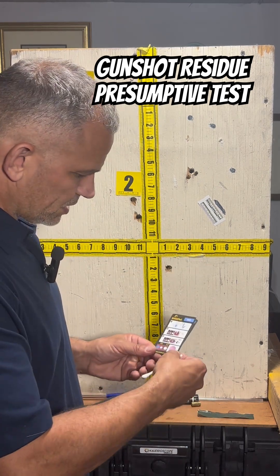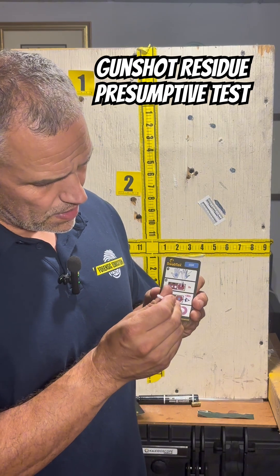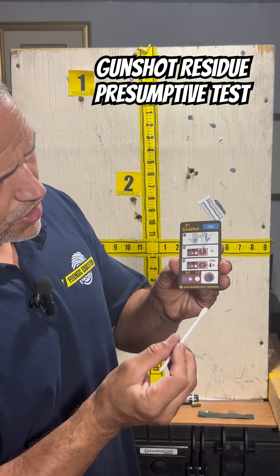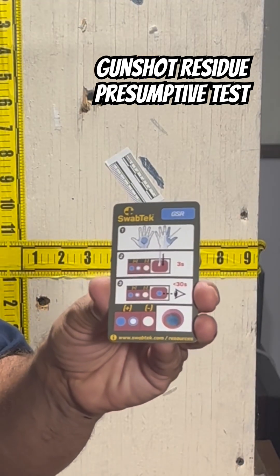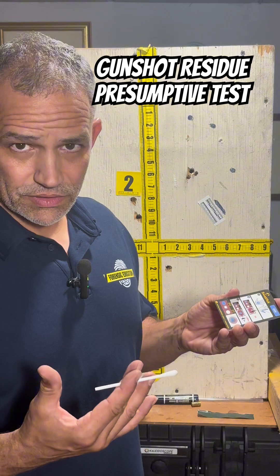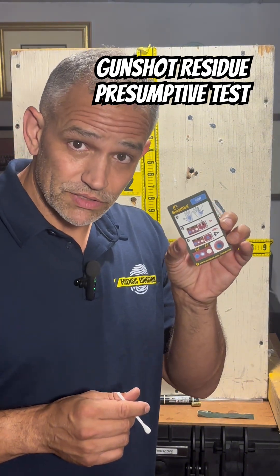Then we're going to take that card and press it onto that circle. I'm just pressing that onto the circle, and then I take it off. Look — it's blue. That's showing that it is a positive test for copper and zinc, which again is often found with gunshot residue. And that is a presumptive gunshot residue test.